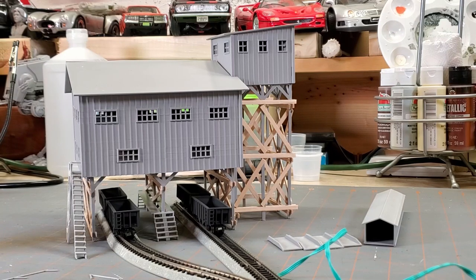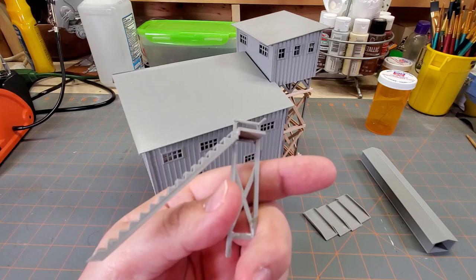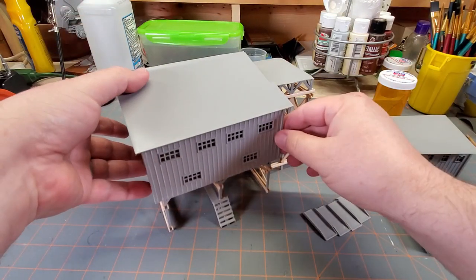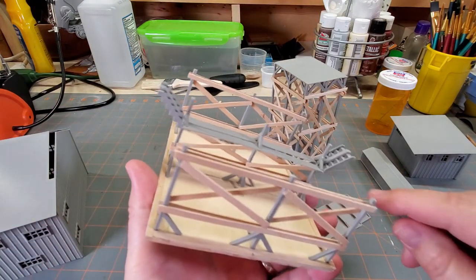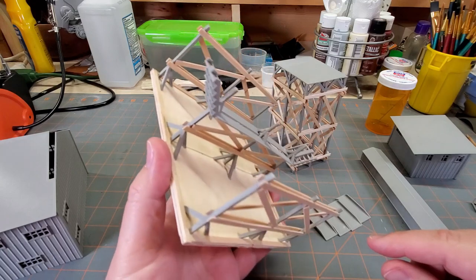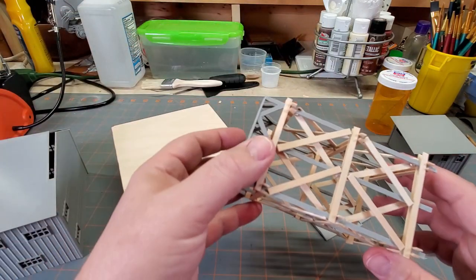Let me show you everything real close. This is the stairs and the little porch area — these are two separate files, printed with an FDM printer. It's amazing what you can do when you take your time and set your machine up properly. Inside the main coal tipple building, I was finishing up the cross members for the little catwalk. If you print out the actual base, you won't need to do all the trimming I did, but I'm actually glad I did it this way — cross pieces and X-bracing, just like they do in the real world.